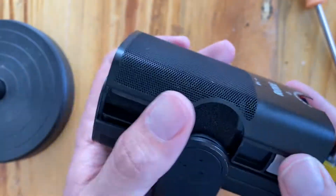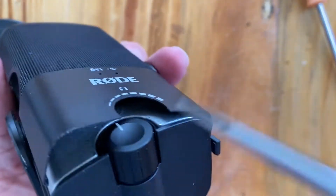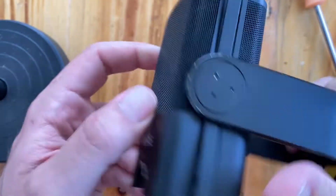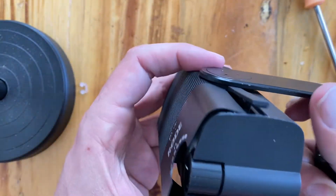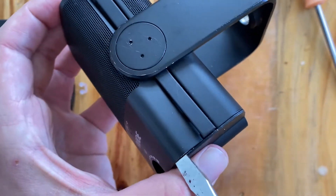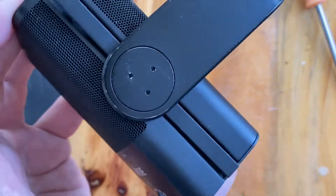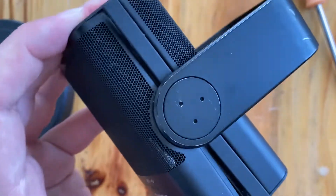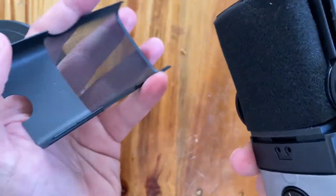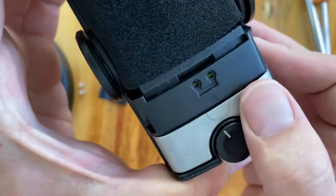There we go — and it pops out. That's a good trick: just very gentle leverage right there, then over here probably a little bit of the same, just gently pry it up. That worked pretty good. So that exposes the front of the speaker, the button, and the lead weights.